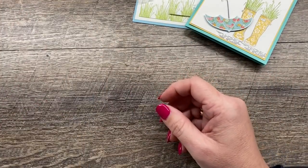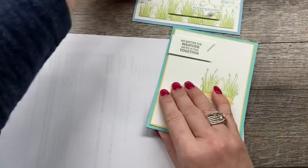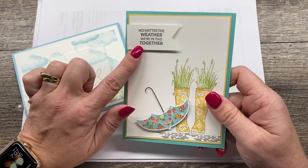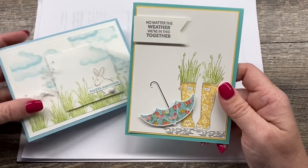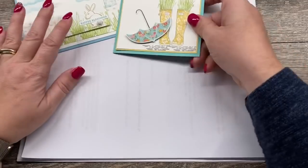So let's get started and let me show you my projects. I love them — they're just cute, happy spring cards. And I think this is kind of the perfect sentiment for right now. I think it's a great way to check in on people and to send them a little happiness.